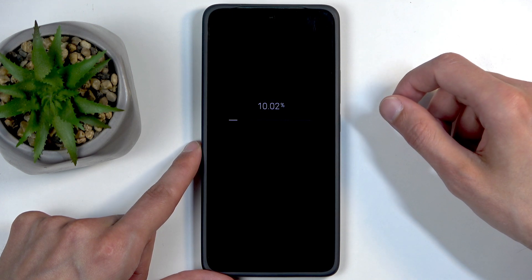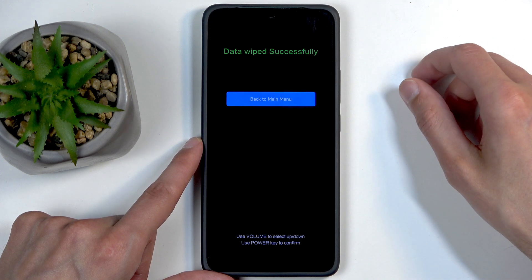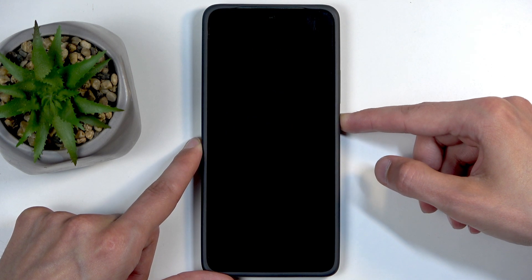It should be done quickly — it gets to about twelve percent or so. From here we're just gonna press the power button to go back to the menu, then power button to reboot the system. The device will continue resetting in the background, and once it's finished we'll be presented with the Android setup screen.